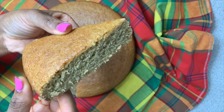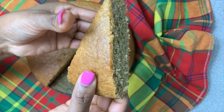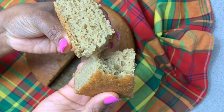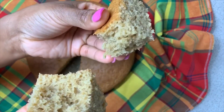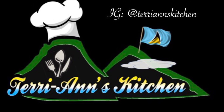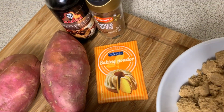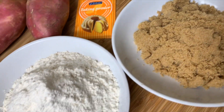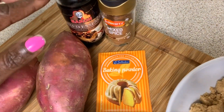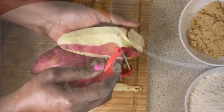Peace for you and peace for me. This is granny ham with sweet potato cake. The ingredients are flour, potato mix, essence, mixed spice, baking powder, and sugar.